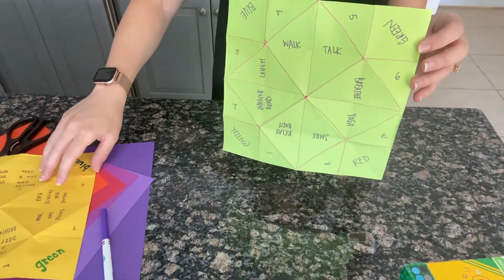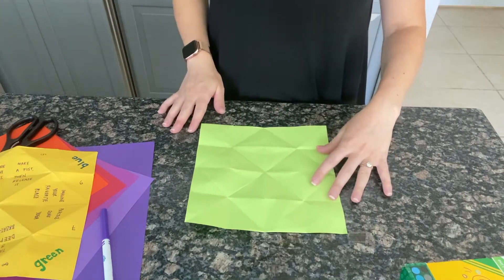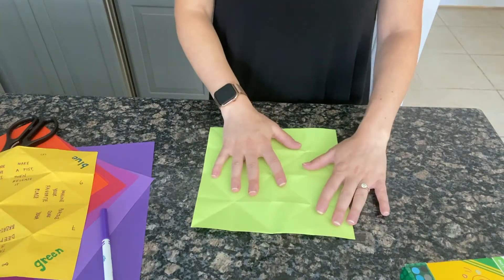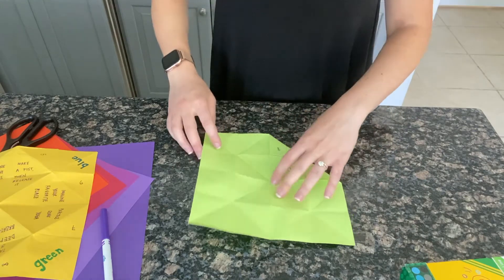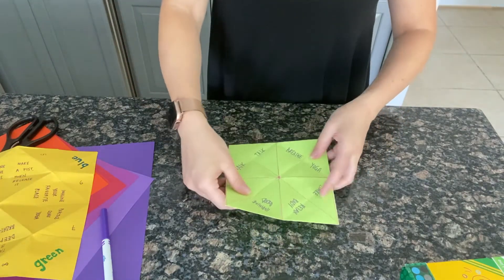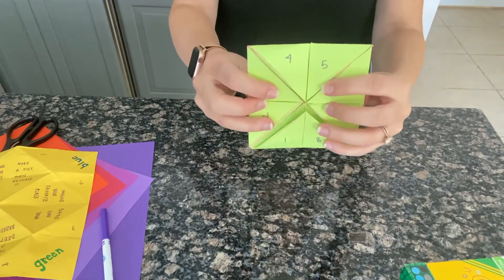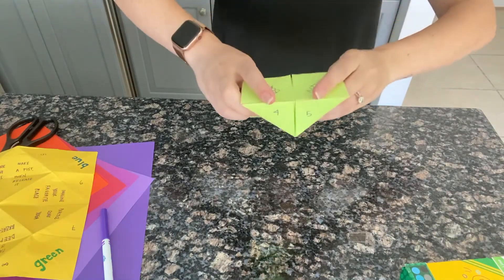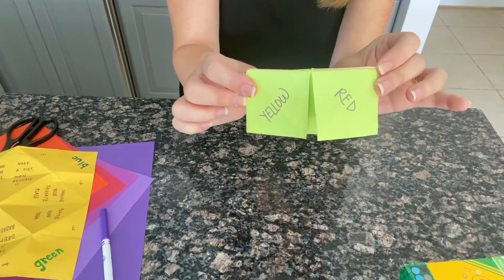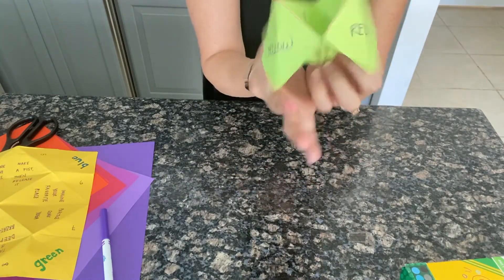Once you've filled in all your coping skills, that's when we're going to refold. Flip it over to the plain side and fold the same way we did the first time — first going across this way, then unfolding, across this way, then unfolding. Now we're going to bring each of these corners into the middle, then flip it over and bring each of these into the middle again. Now we've got our smaller square — go ahead and fold it into a rectangle. You'll know you're on the right track if your rectangle has colors on the outside. Then take your index finger and your thumb, slide them in, and there you have it.